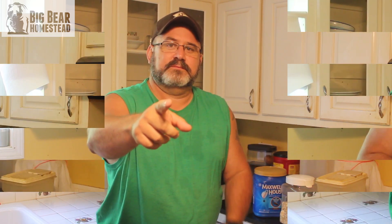That does it for today's video. Come back next week when we're going to start showing you different repellents you can place around your house that are safe to be around your children and your pets. Thanks for coming by the Big Bear Homestead — God bless and have a nice day.